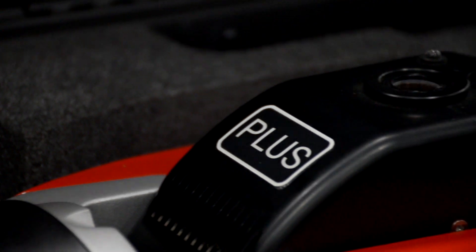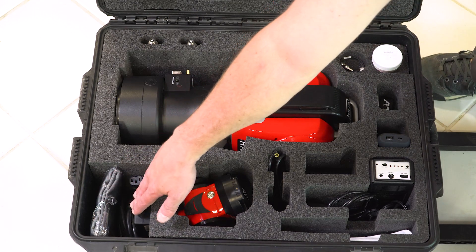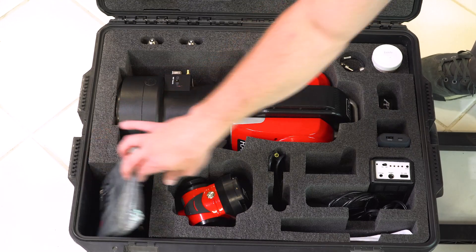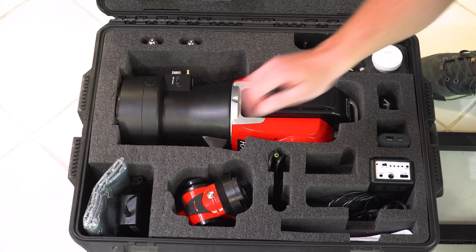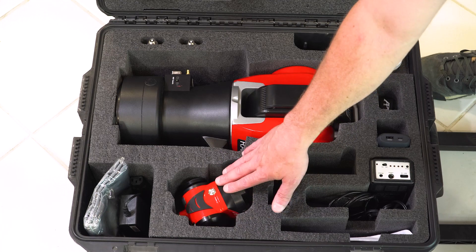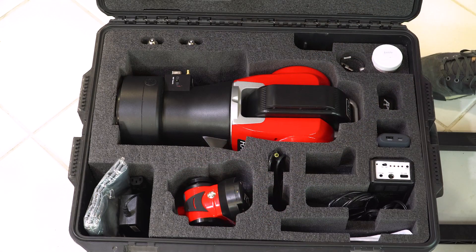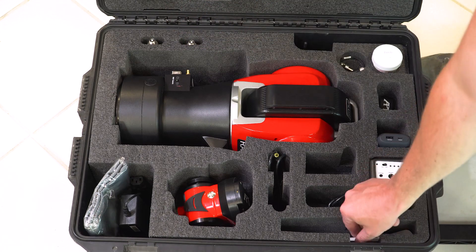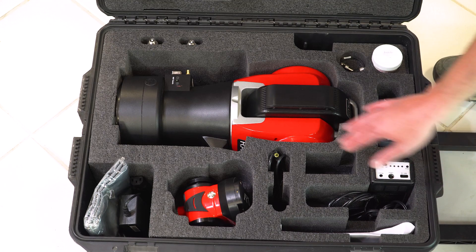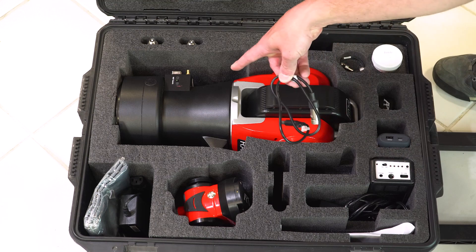Now we'll go over the Radium Plus kit. It's a watertight case — very protective of all the equipment and it travels really well. We have the laser tracker, a charging cable for the tracker, a protective hood, and an Ethernet cable. There's a spot for the V-Probe accessory if you get one, or you can store tooling or other accessories there. We have two V-Probe standard probes — 50 mil and 100 mil — certification papers, our battery backup for the laser tracker, a charger for that, and the cable that plugs the battery backup into the back of the laser tracker.